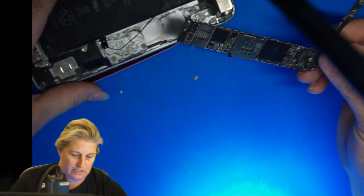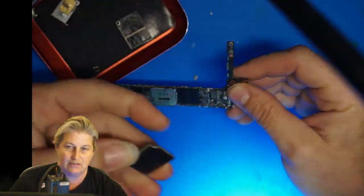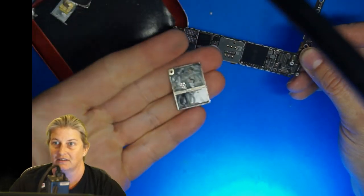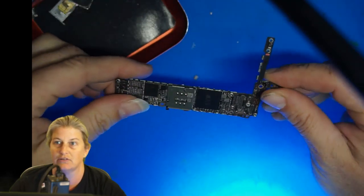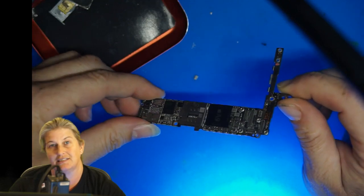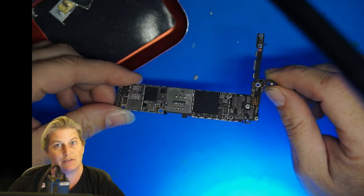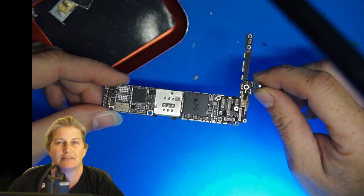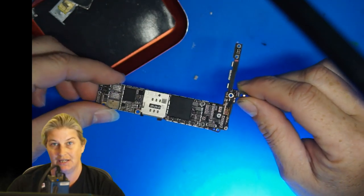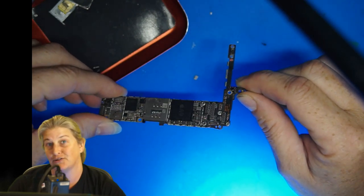I desoldered the shields so we could put it in ultrasonic. Look at the shields — this is classic saltwater damage. It's already been through ultrasonic and now it's come out clean. The next step was to see if it would boot on DC power supply. I had to solve some short circuits and fix some things for a while until eventually I could see that it would boot on DC power supply.